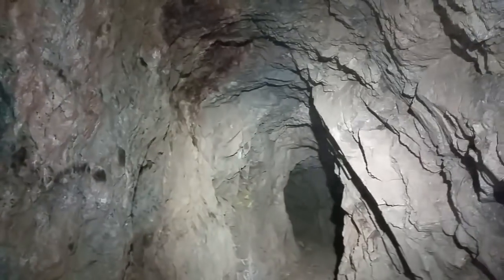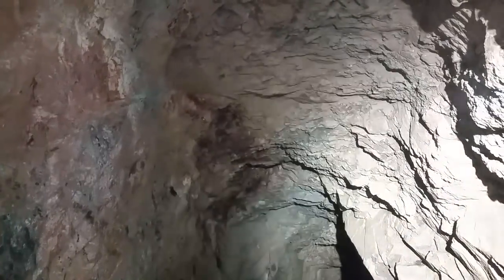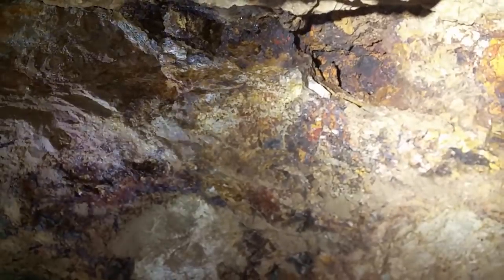We've got a lot of fault gouge in here as well. Don't mind that yellow, that's just a 200-foot mark. We've got really good limonite and hematite all through here. Looking right above our head — how about that, I didn't even see that. Anyway, continuing along.